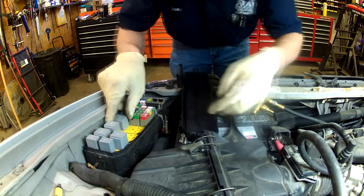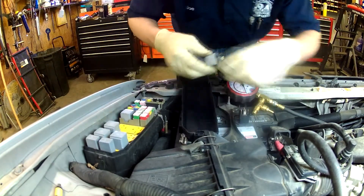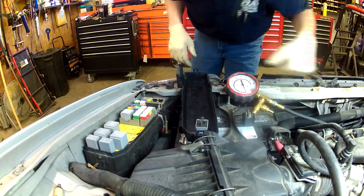On this particular vehicle, this is your fuel pump relay. You can do the same test just by turning the key on and off. This is the fan relay — I unplugged it because the fan wants to run constantly.